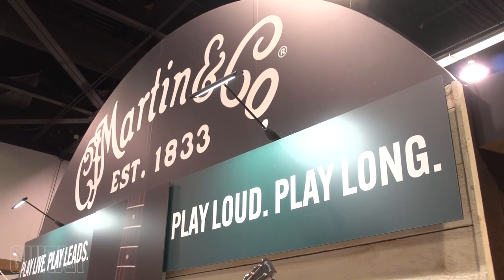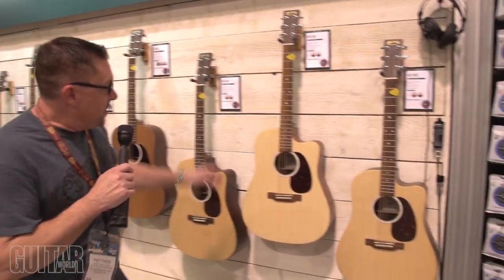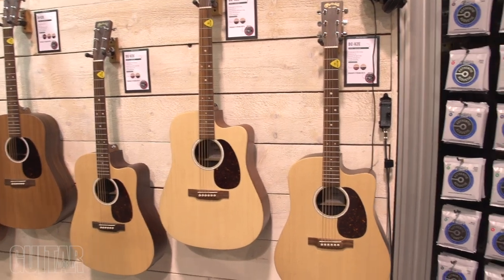Good morning guys, this is Matt from the Martin booth at NAMM 2020, here with our new X-series. The new X-series have HPL back and sides, some have HPL tops, and some have wood tops.